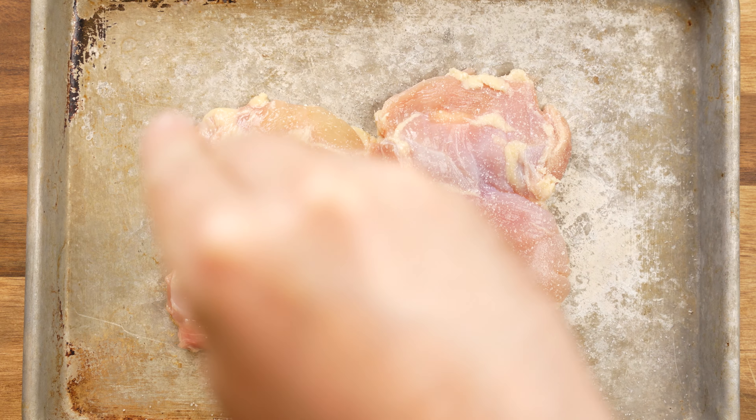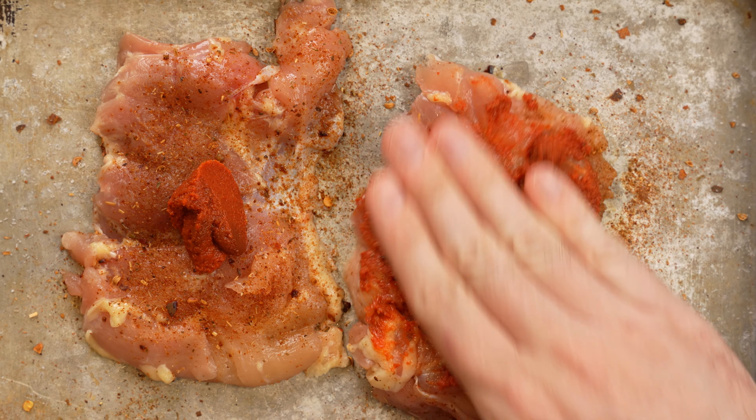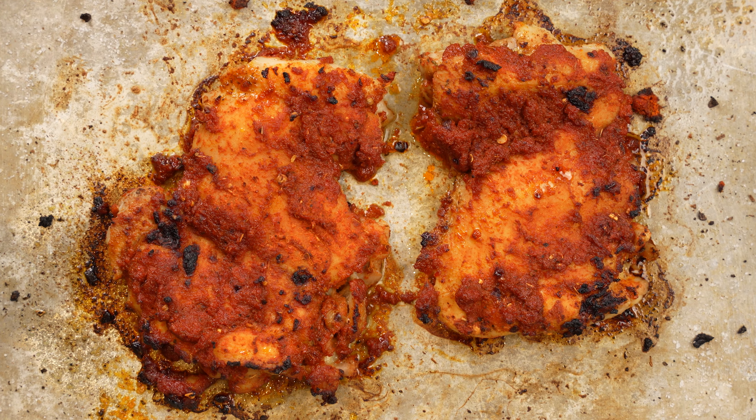I started with two chicken thighs that I seasoned with salt and a Thai curry spice. I let them sit for 30 minutes to absorb the spices and then rubbed them with a red Thai curry paste. I happen for the first time in my life to have a broiler that is actually accessible in my oven, so I used that to put some delicious color onto the thigh.